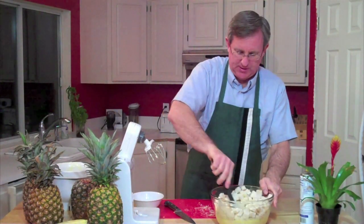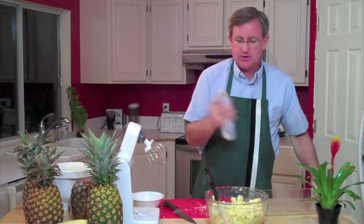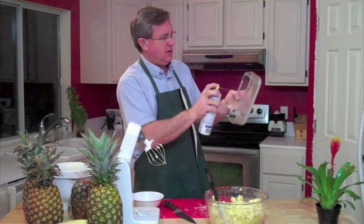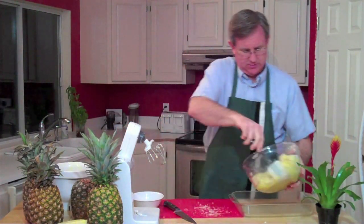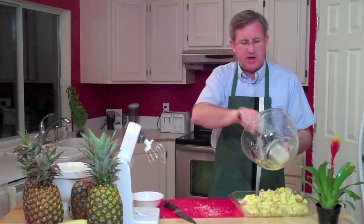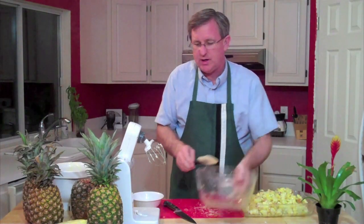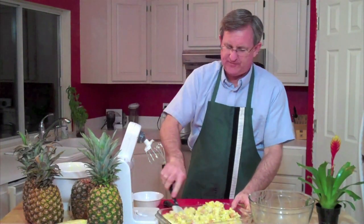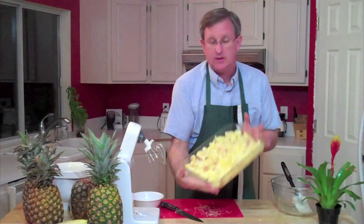Then we mix thoroughly. Now that we have that mixed thoroughly, I'm going to take a little bit of non-stick spray, and in my 9x13 pan I'm going to pour this mixture out. My oven back here is preheated to 350 degrees, and this is going to go in for 45 minutes. That's what it looks like going in, ready to go.